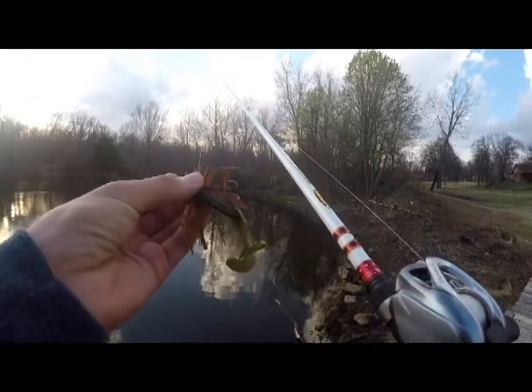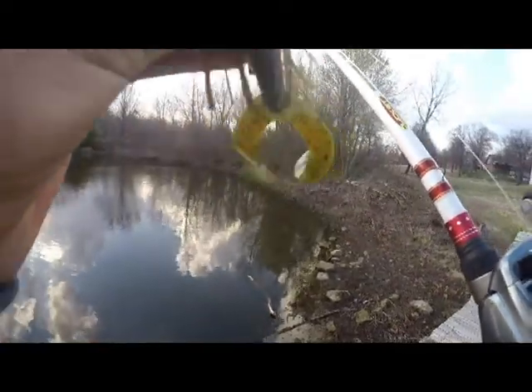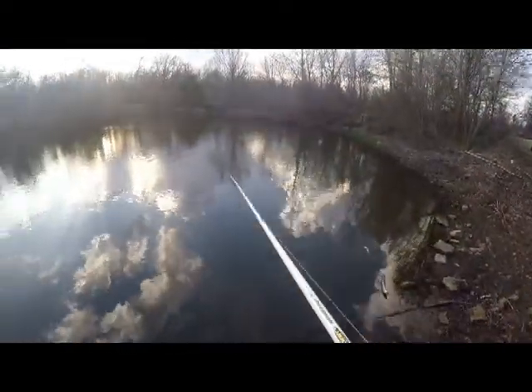Okay, we're going to start off with this little jig right here. I don't really know what kind of jig it is, but just a little ball head jig, green pumpkin, with a Big Bites trailer.